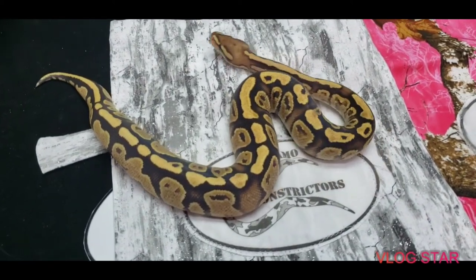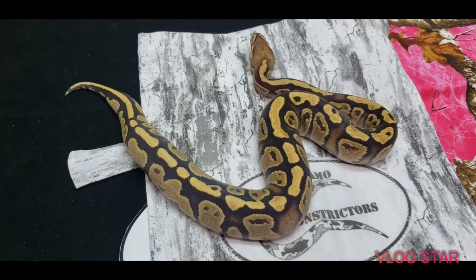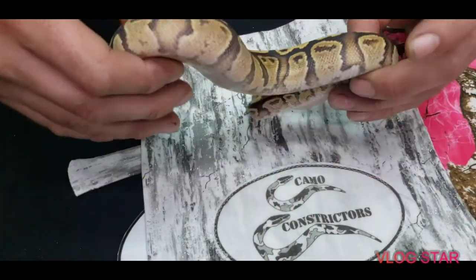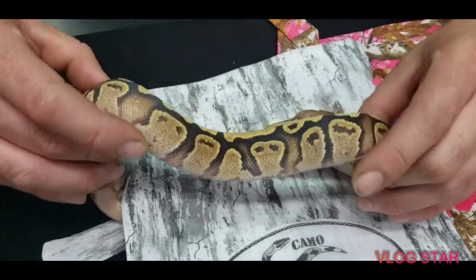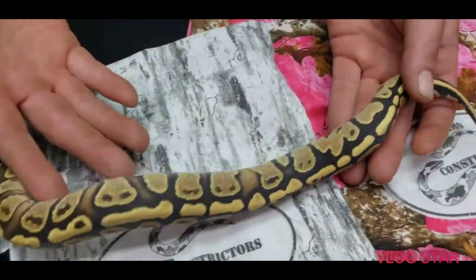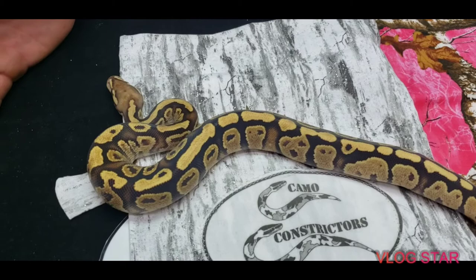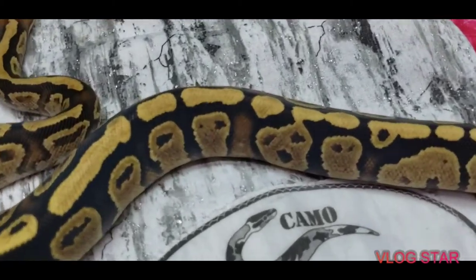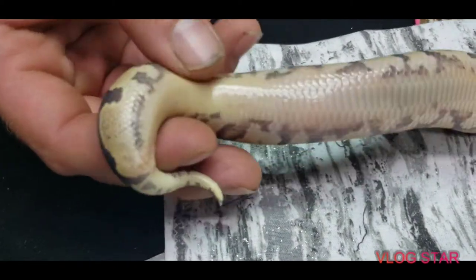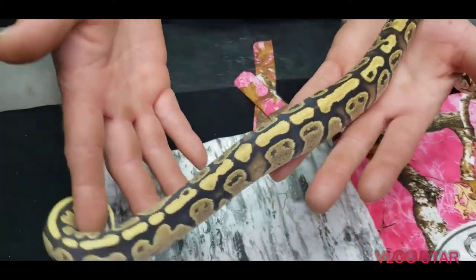This is a Spot Nose Lesser Granite. This is clutch six — the father was my Pastel Spot Nose Clown and the mother was a Lesser Granite. You can see where all the granite is coming into play, and the spot nose is just awesome with it. Then with the lesser it's just a beautiful combination. He is 100% het Clown — so a Lesser Granite Spot Nose 100% het Clown male. Beautiful — he might be coming out of shed actually.